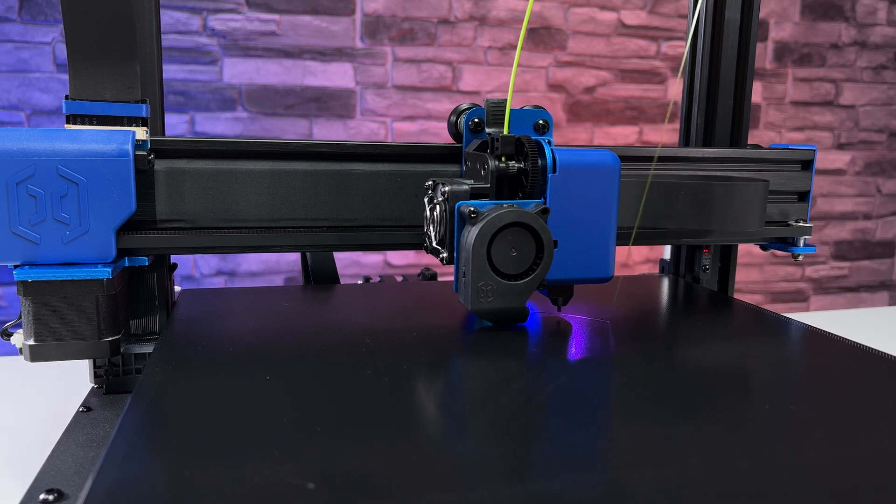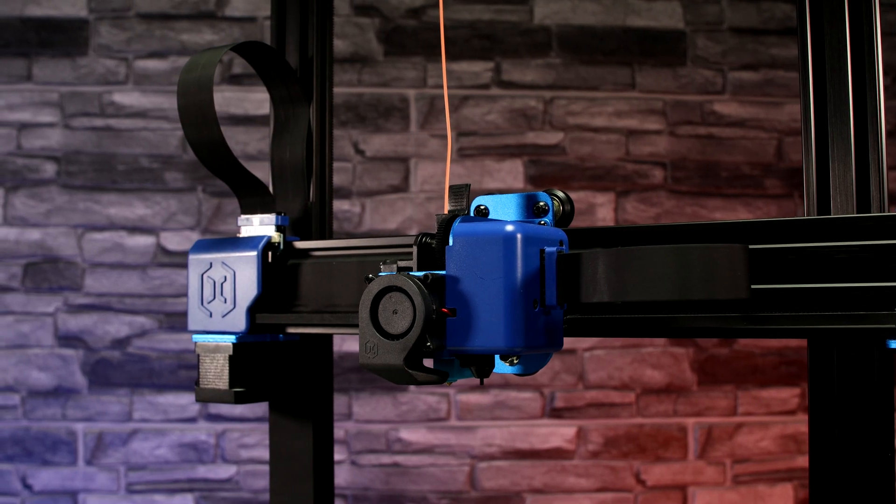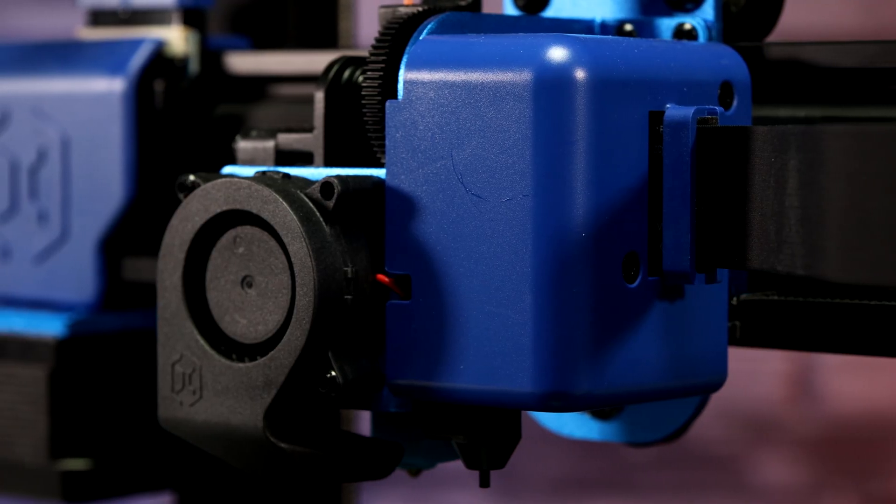If you like the printer, there is a link below the video where you can buy it. Don't forget to like and subscribe to our channel.